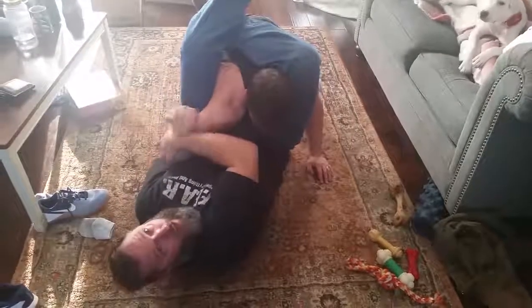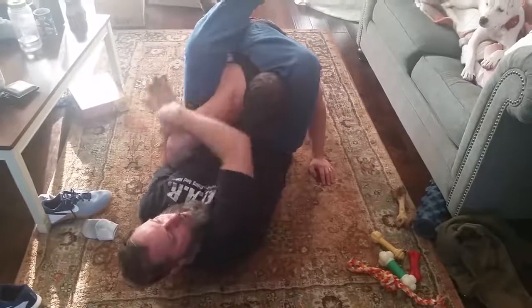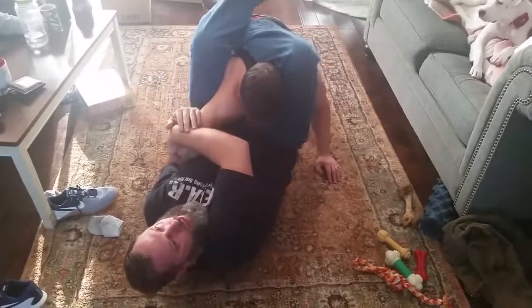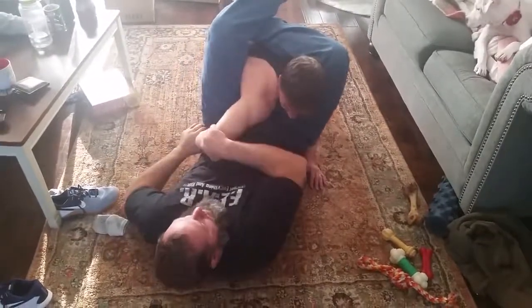I hook underneath, kind of like a heel hook. I'm gonna squeeze my knees together and press them away from me, then crank his elbow over my opposite shoulder. Squeeze the knees, push — and there it is. It cranks it, and you can see it's like a Kimura.